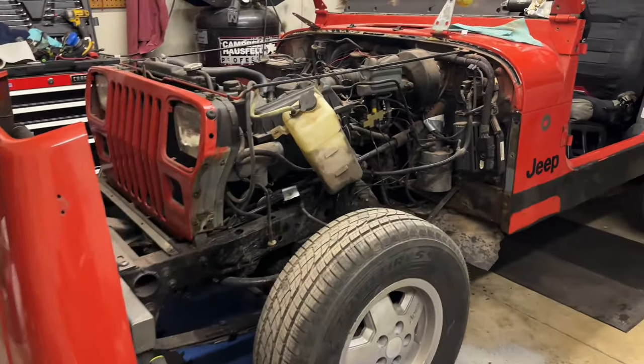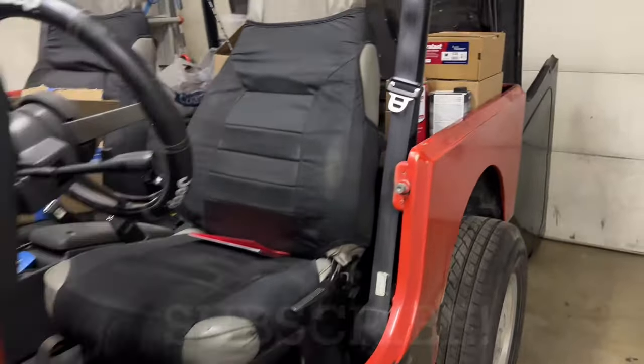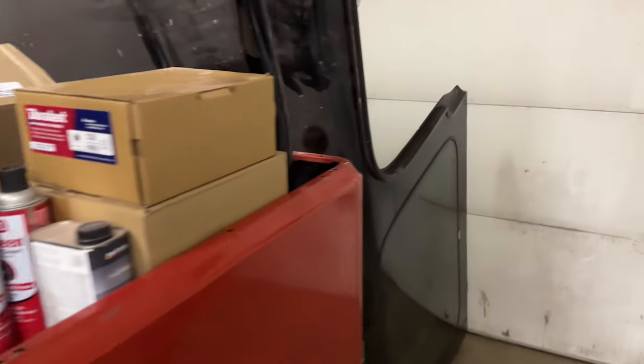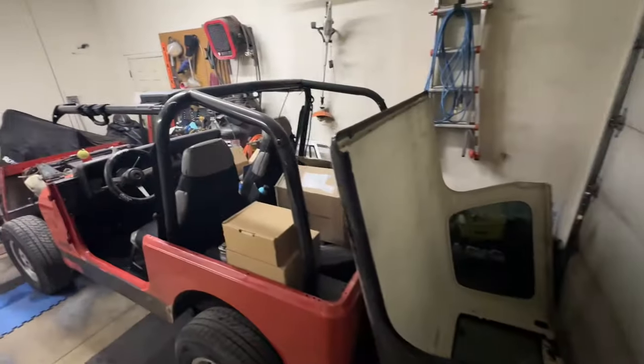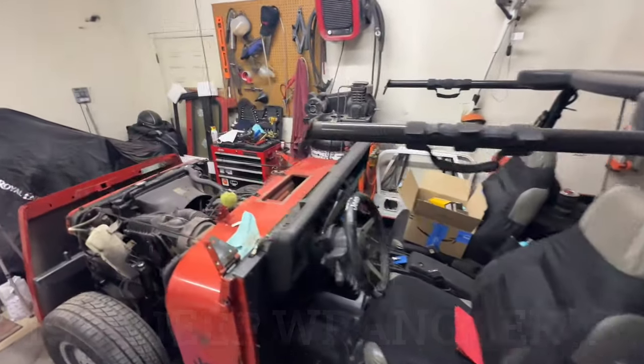Hey everybody, BV Mattson here. Just a quick update on the current project.